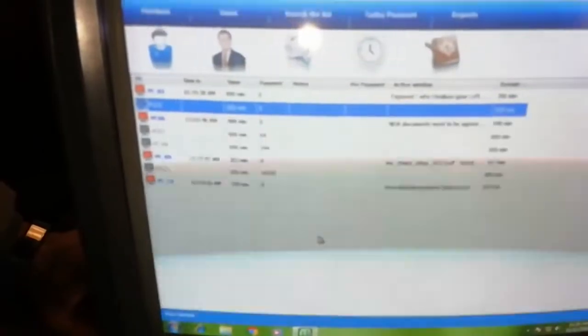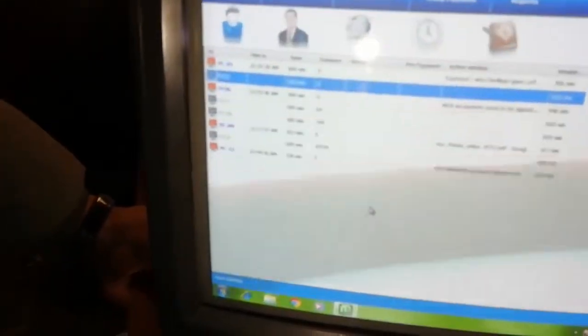Hi everyone, welcome to a new video. Today we're going to show you how Netcafe works. To set up, you have to have at least two to three computers. You install Netcafe first on your machine — there is what they call the server and the client software. This is the server software; it looks like this, it's blinking, but don't worry — if you've already installed it, it's good.